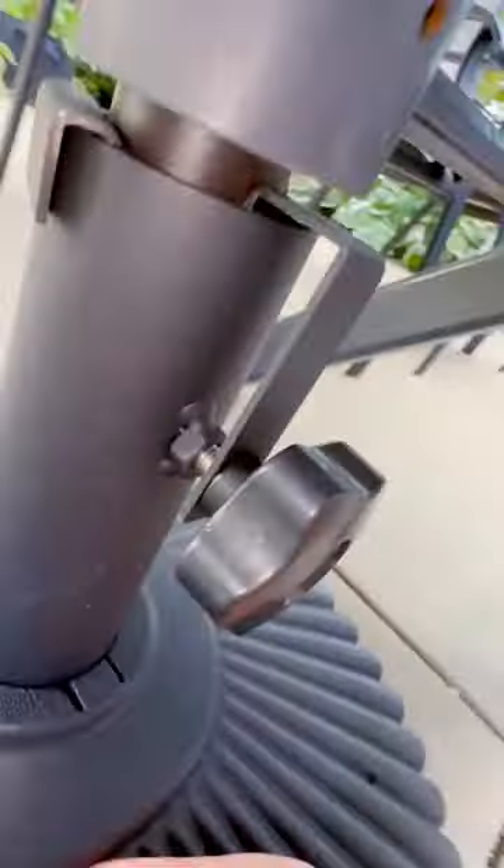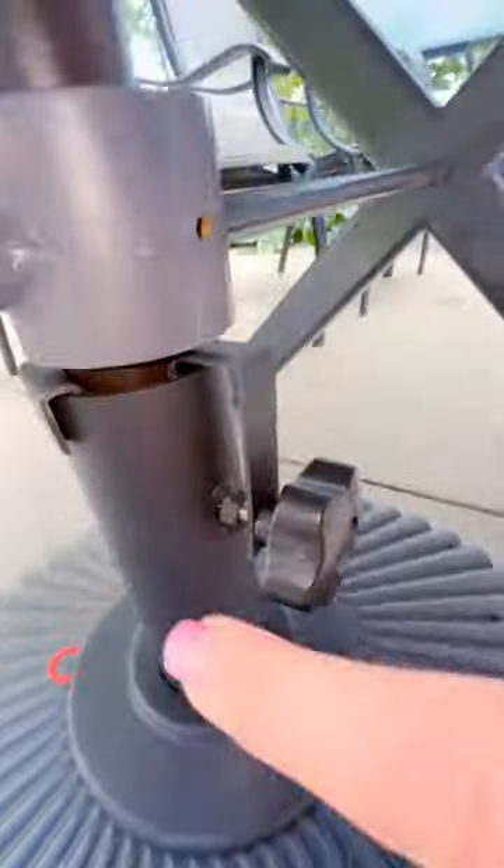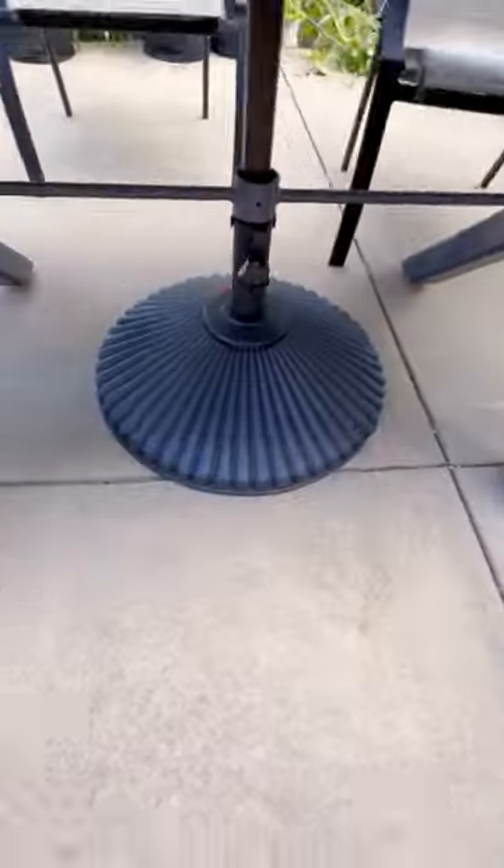So if you're looking for a sturdy and durable umbrella base that you can use with a table or as a standalone next to chairs by a pool or wherever you want to place it, this is the base you want to put in your cart. I highly recommend it.